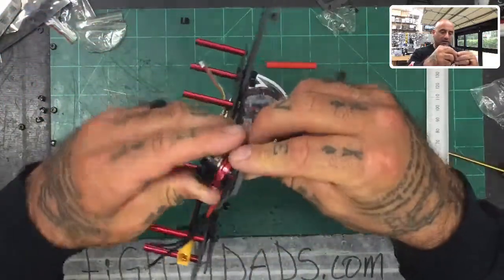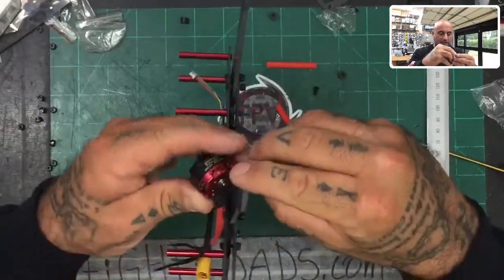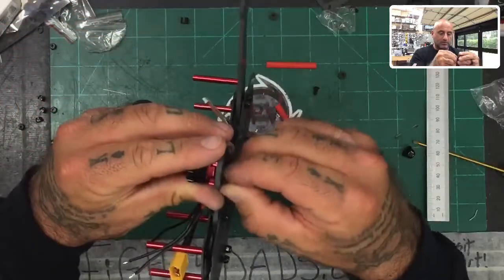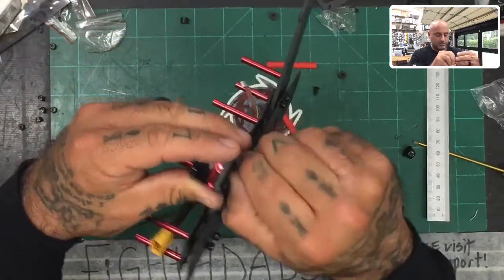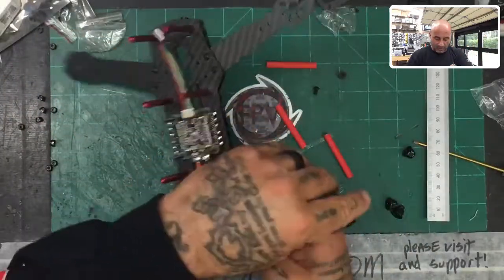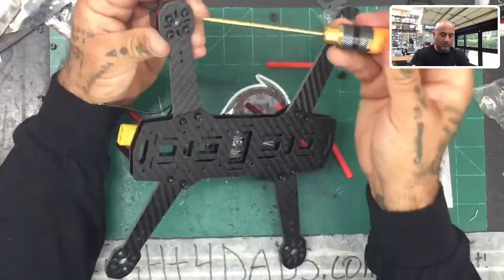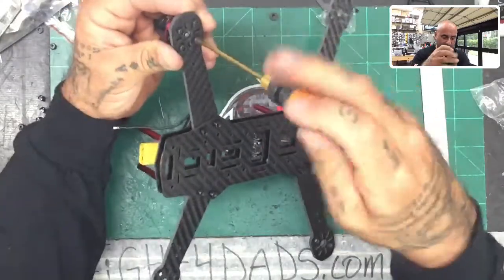Put the screw in and get it ready — remember we're not going to tighten it just yet. Just finger tighten because we have four screws to put in and it's never going to be set centered with just one screw. Go to the next one, then the next, then the last one. Once you're confident you're in the center, go ahead and tighten it down. Cross-tighten them — if you go to one screw, go to the one across it; don't go side to side. And you don't have to crank it down hard, just tighten it.